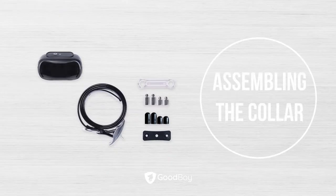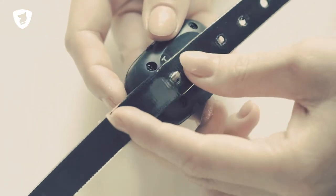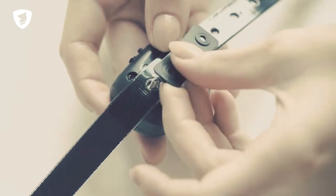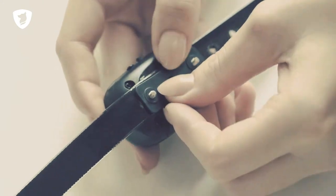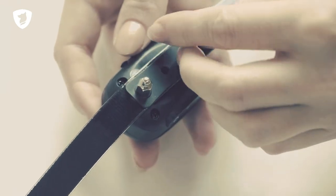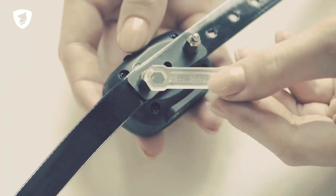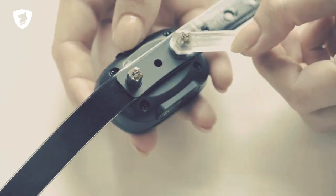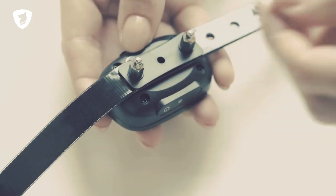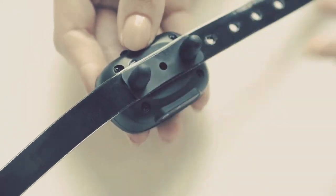Assembling the collar. Insert the receiver through the holes in the collar. Put the plastic washer on the collar and then tighten the contact prongs with the spanner. Using the spanner is important because tightening them with only your fingers is not enough and the prongs may fall off. Now place the rubber covers on the prongs to make the collar more comfortable for your pet.